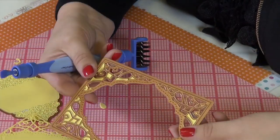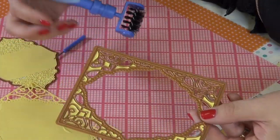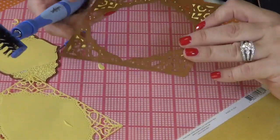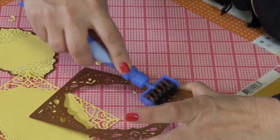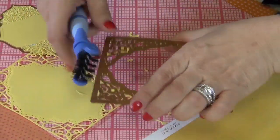So now you're stuck with all these little pieces in the actual die itself, and the brush end allows you to remove everything very quickly. You just hold it down and run the brush right over the top of the die.